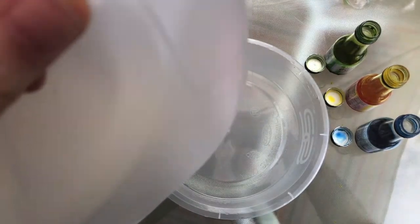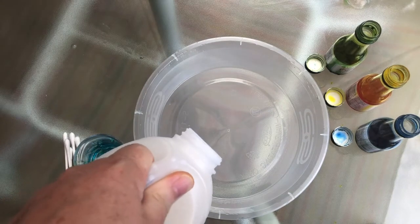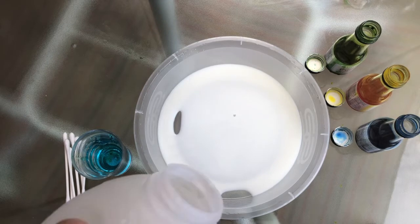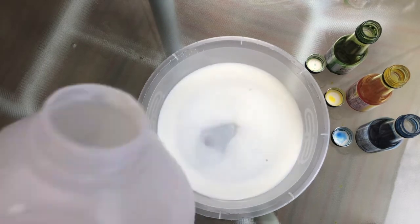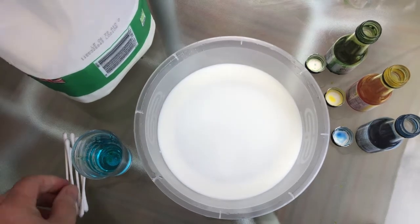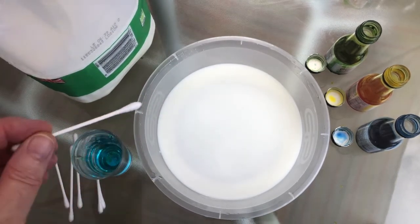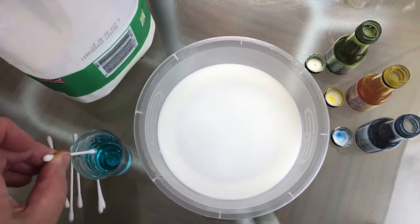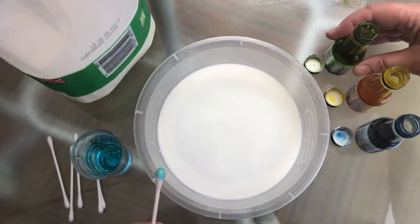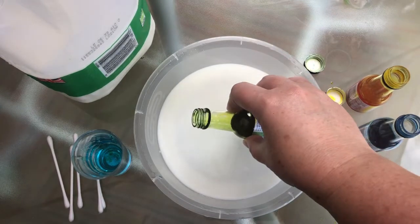To start off with you're going to pour a little bit of milk into your bowl. You don't need lots, just a little bit is enough. Then get your q-tip and have it ready. We're going to dip it into our washing up liquid — you don't need lots and lots; we could always put more on if we need to.